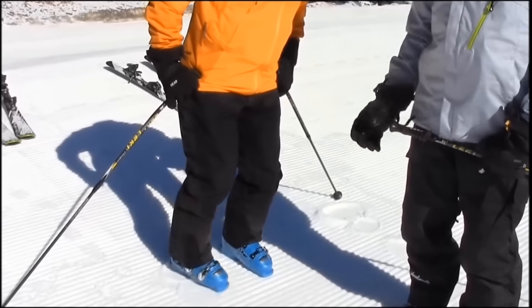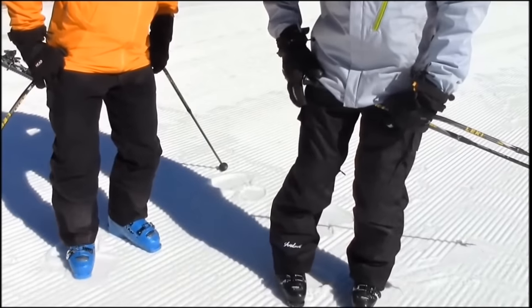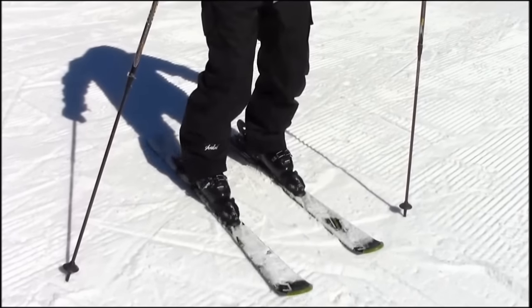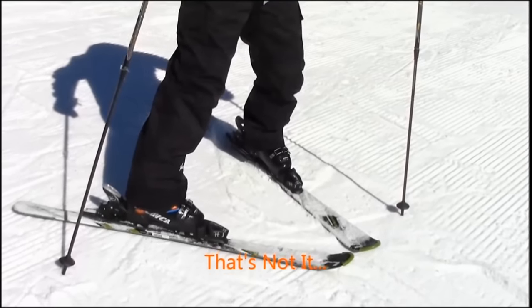This is a critical movement for all alpine skiers and one that your students should have solidly before you move on. While wearing skis, the pattern itself is even more obvious and should be a little bit easier for your students to feel with the added swing weight of the ski.